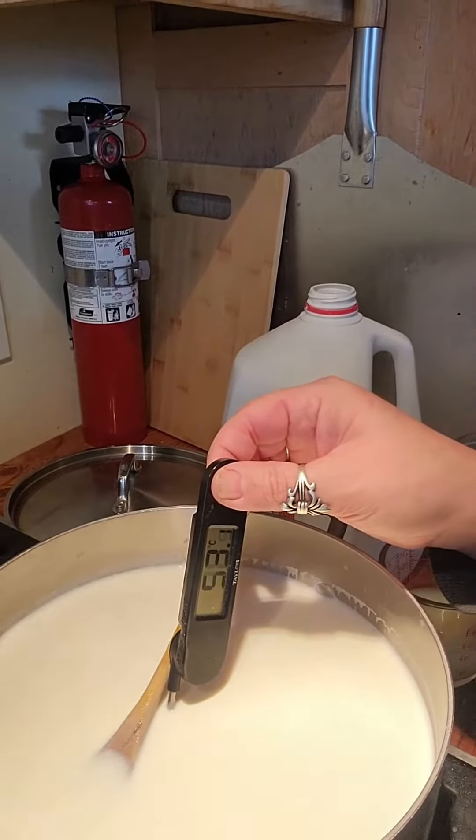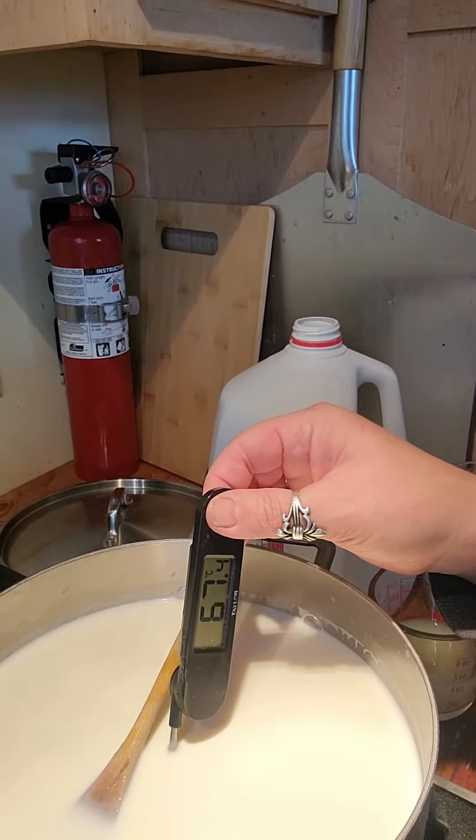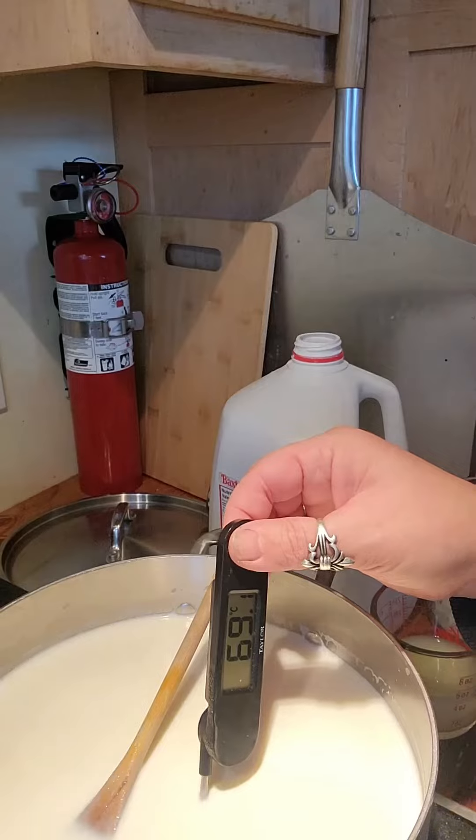I don't buy meat at the store unless it's 50% off. We raise turkeys, ducks, chickens, and rabbits, and for beef we buy from a neighbor. I had ordered ground lamb from Flash Food for five dollars a pound, which is really cheap here. Anyway, the milk is just getting to temperature — we're at 67 degrees.